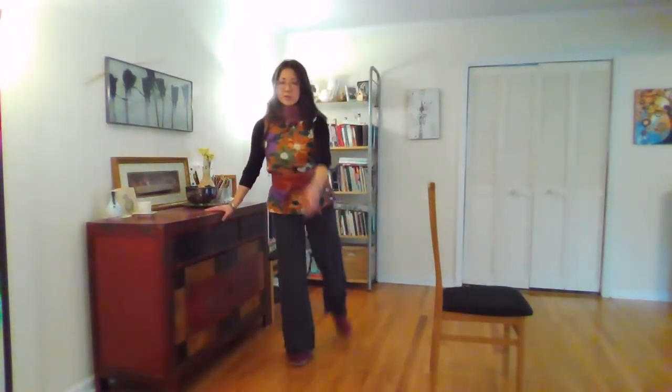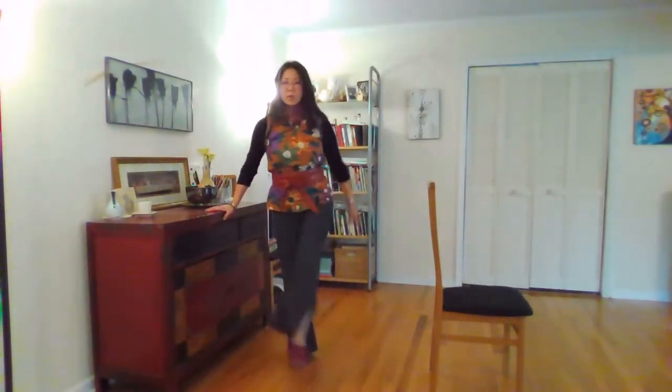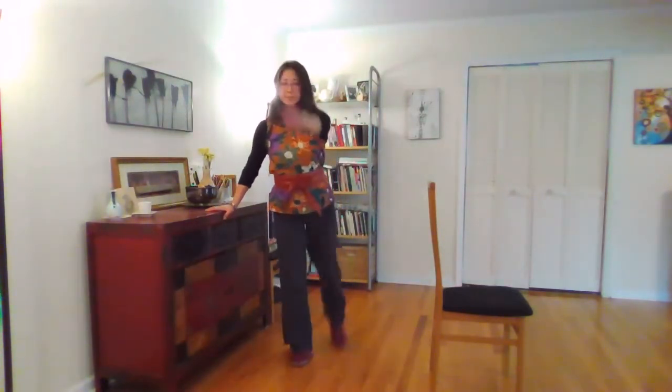I'm going to even myself out by standing against the furniture. And ten reps on this side as well. Come to a standstill. I'm not sure if those numbers were even, but there you have it.